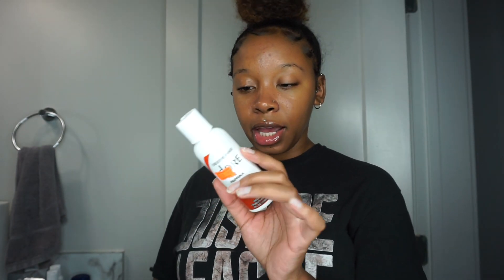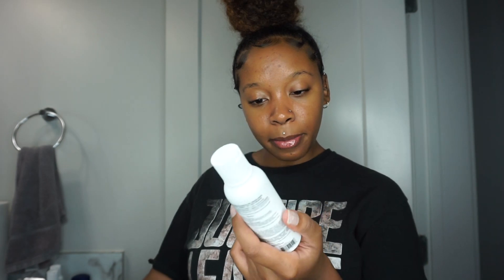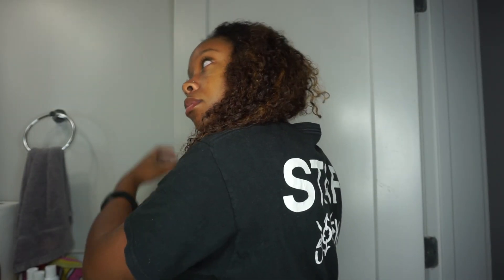Before I start dyeing my hair, the instructions say to shampoo first, so I'm going to do that and come back. Okay, I'm back from shampooing. I went ahead and grabbed my bowl and my spoon. I'm going to divide my hair into four sections to make it easier to dye, and I'll go ahead and put my gloves on. I hope I don't get this dye everywhere — I've got towels down, but still.